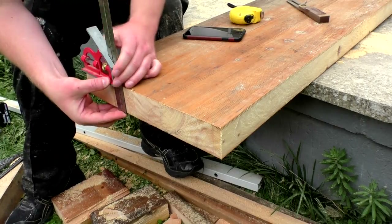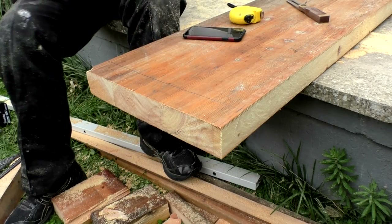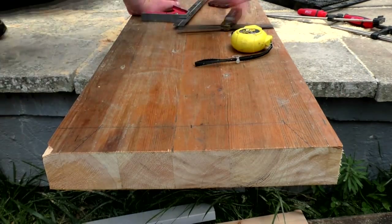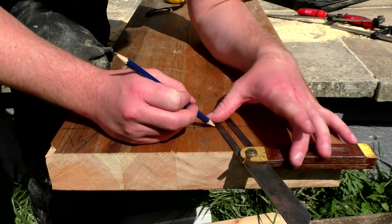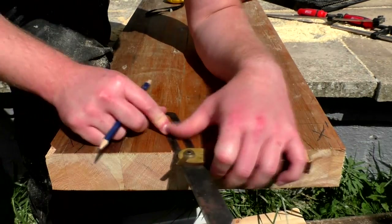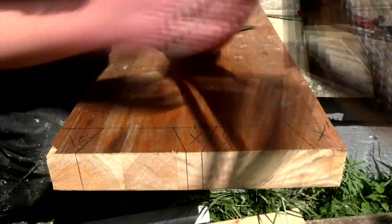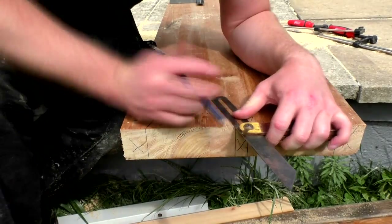I decided to cut some dovetails for the joinery, so I started to mark those up using a combination square and a bevel gauge. I started by marking up for the tails first, finding the centre and then marking up an equal amount either side of that centre point. I don't know what angle the bevel gauge was set to — I just set it and didn't bother measuring it. Then I extended those lines onto the end of the workpiece, and flipped it over to mark up the other side.